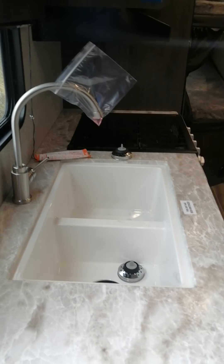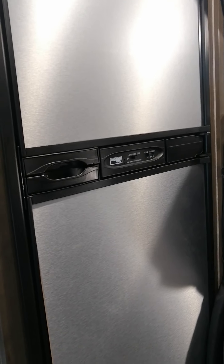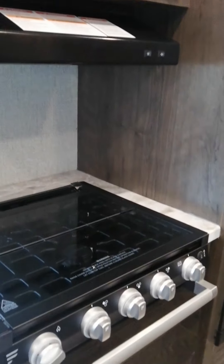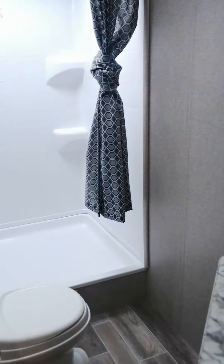Inside the trailer: clean bed, sweet dinette, really a nice kitchen, plus the double bunks. North/Cold propane electric refrigerator. We have the fury on cooktop and oven. Take a look at this bathroom here — just a huge shower, I mean huge.